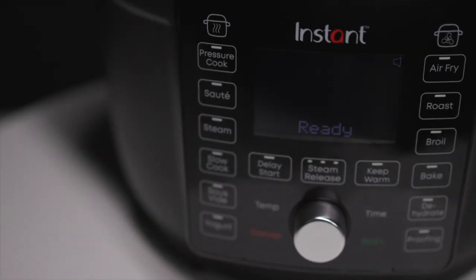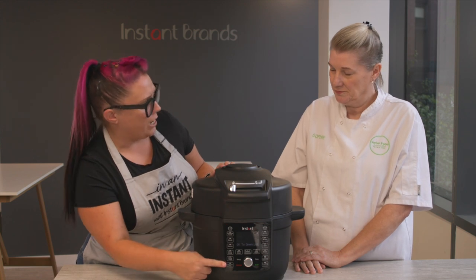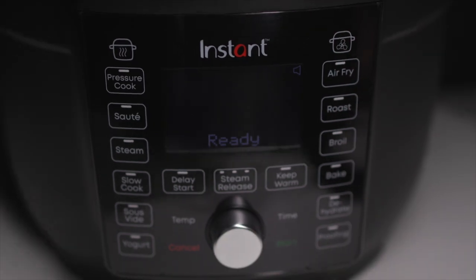One thing I noticed when I was looking at this is it's really easy to understand the display. You've got all your wet cooking functions on one side and all of your air frying functions down the other, so it's easy to change between.